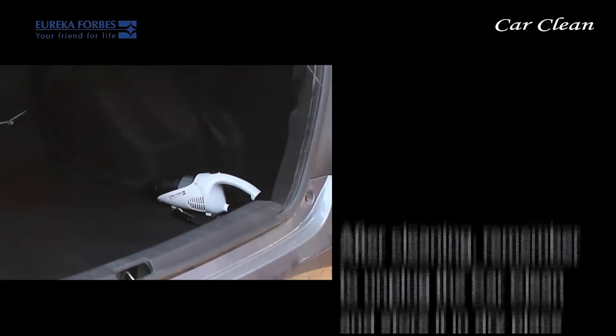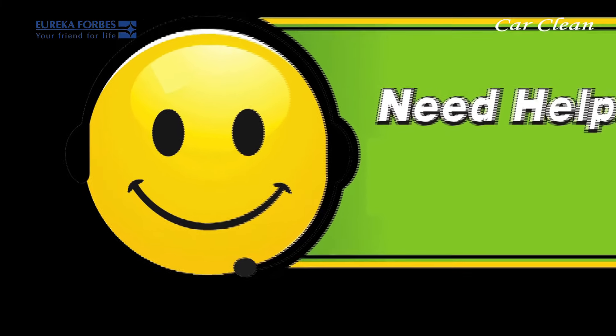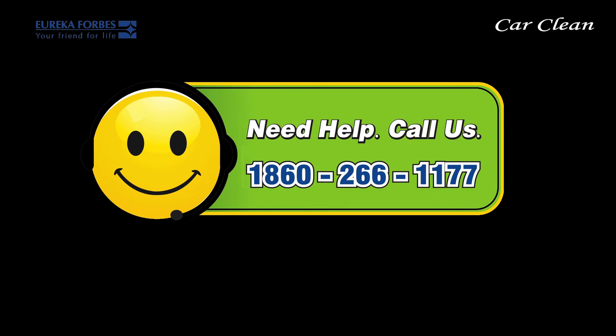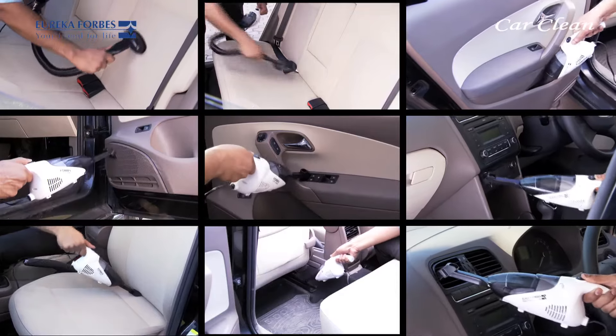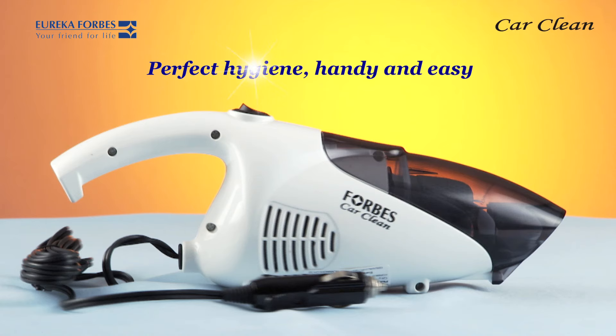After cleaning, remember to unplug the Car Clean and store it in a dry place. Do not wind the cord around the appliance. If you require any assistance, please call us on 18602661177 or email us at customercare@eurekaforbes.co.in. Eureka Forbes Car Clean — perfect hygiene, handy and easy.